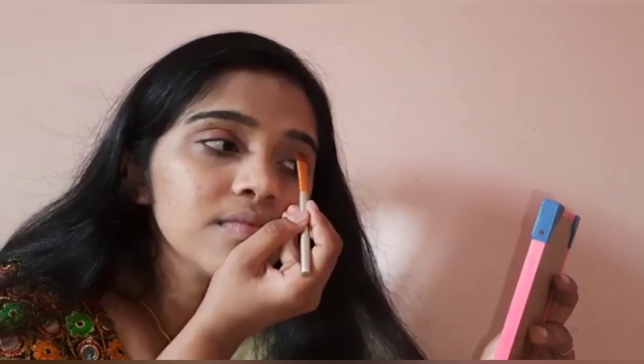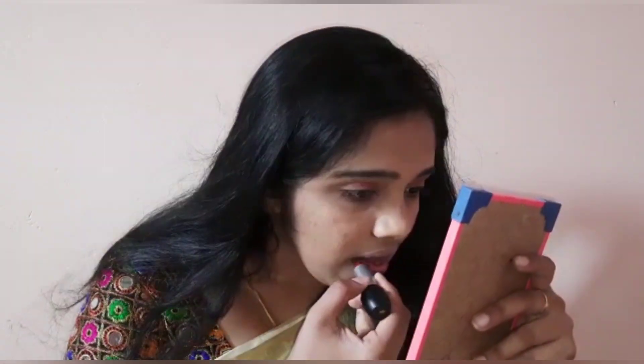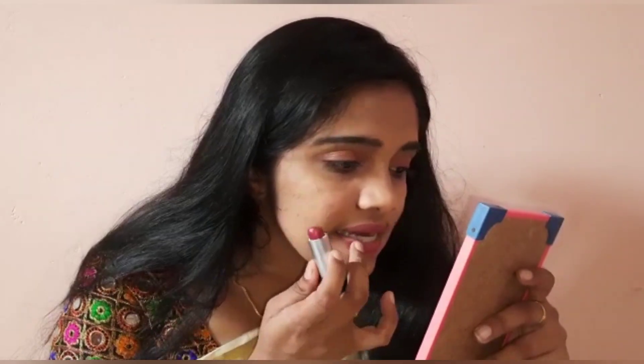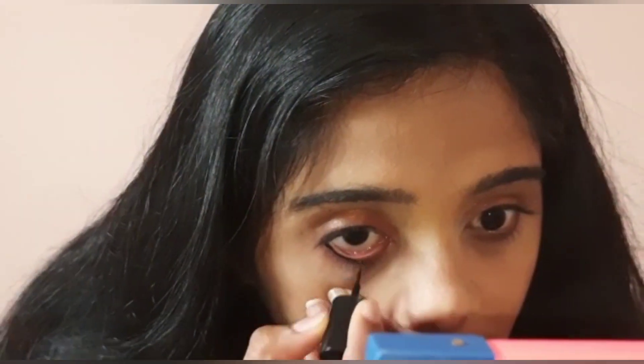Now I'm going to finish this makeup. For the lips, I use a red lipstick — you can also use a liquid lipstick. Put the color on and it will look dark and rich.